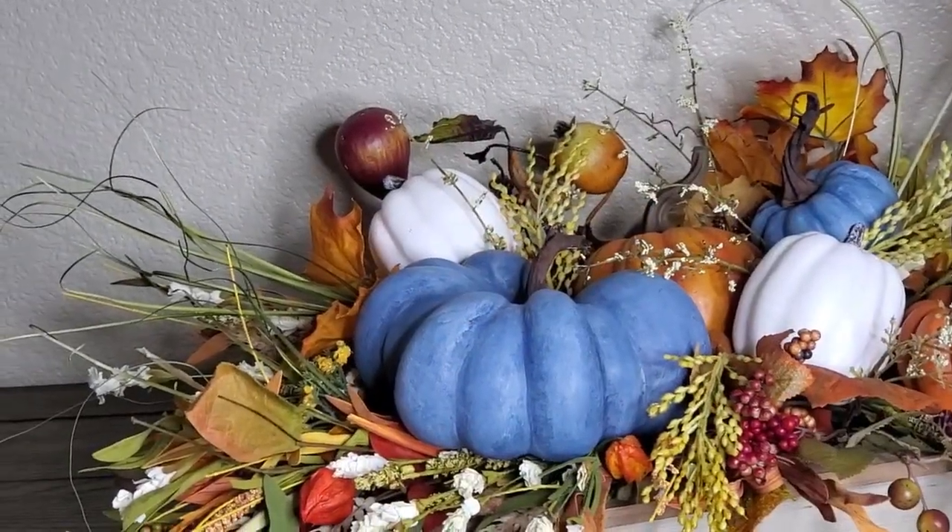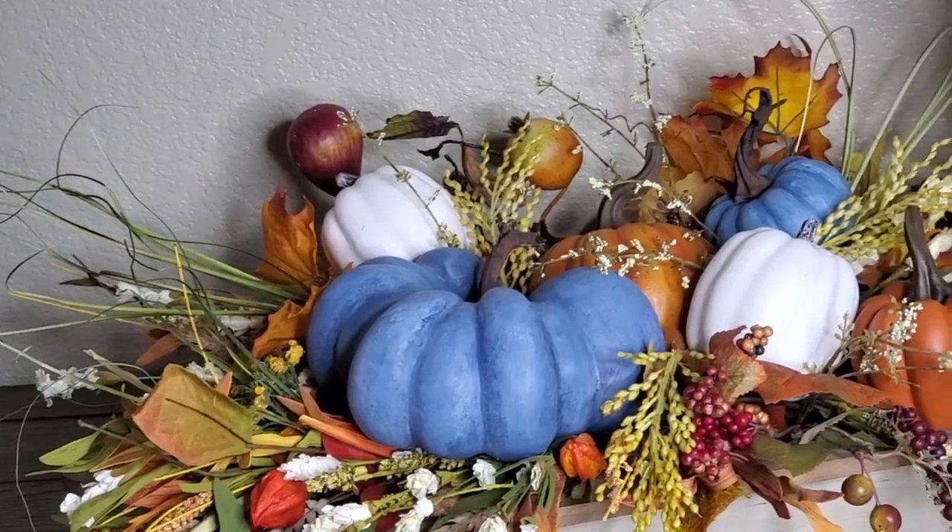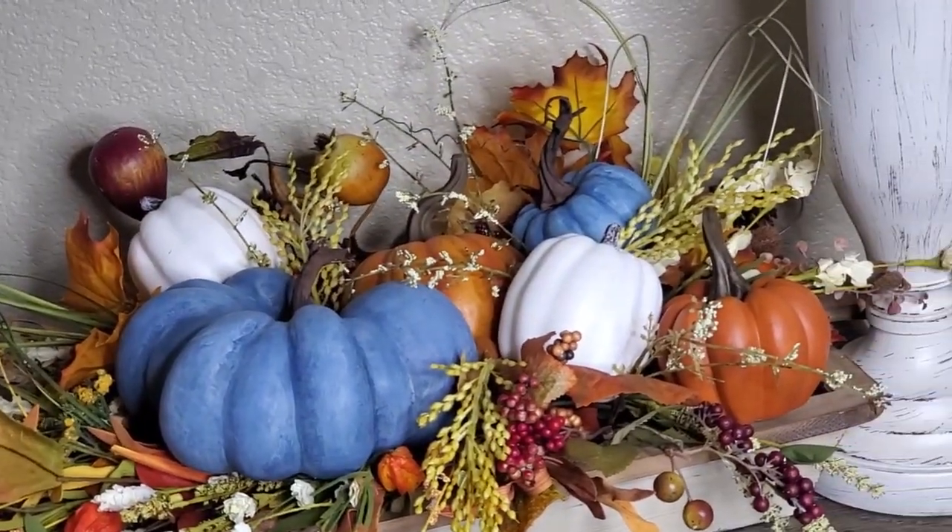Let's look at this close up. I'm kind of liking this blue color — it reminds me of blue jeans.